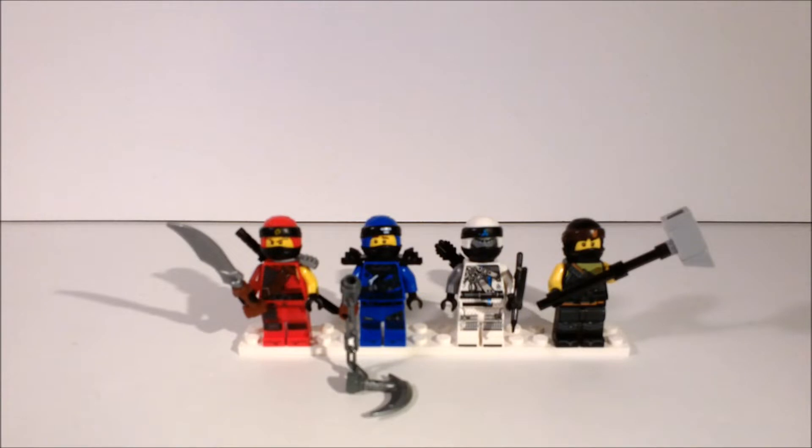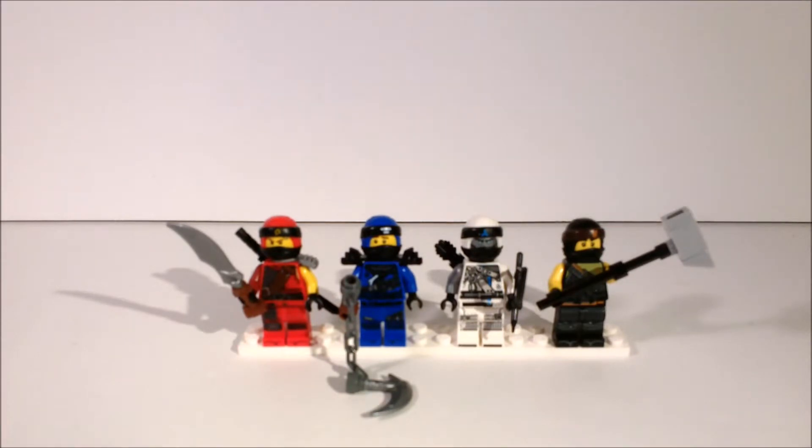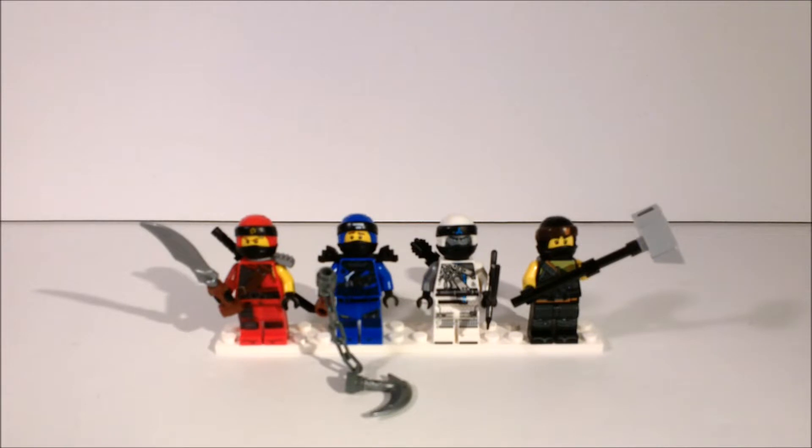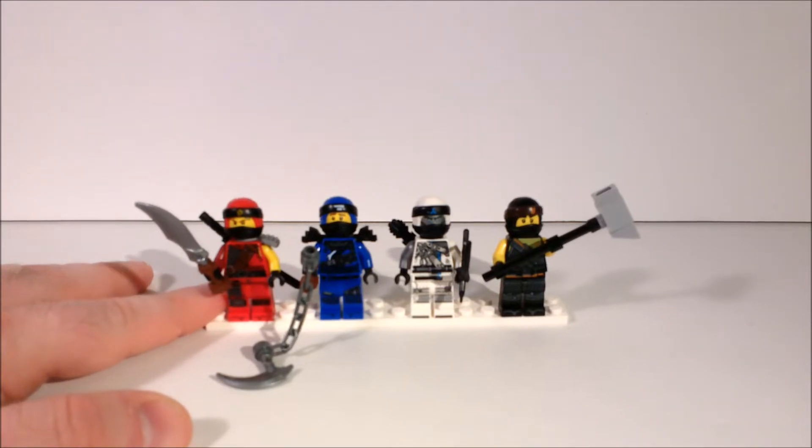For the minifigures, you get a full set of the original ninjas, including Kai, Jay, Zane, and Cole. They're in their new Hunted forms, which are the tattered updates of their Sons of Garmadon uniforms. Some have extra armor and torn sleeves. It's nice for continuity, and they all have new weapons reminiscent of what the characters got after the revamp from the Lego Ninjago movie, which carried over into the television universe. It is also a rare set where we get a full group of ninjas, because Lego really loves splitting them up into different sets.